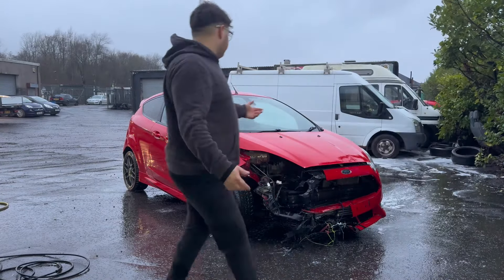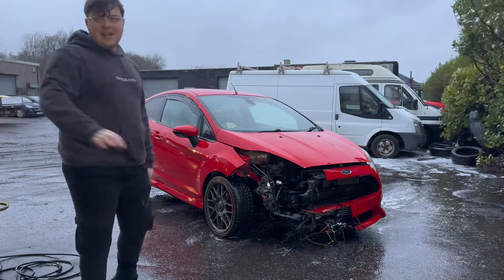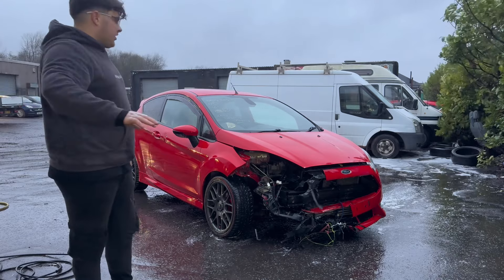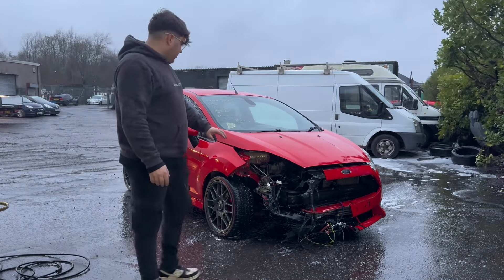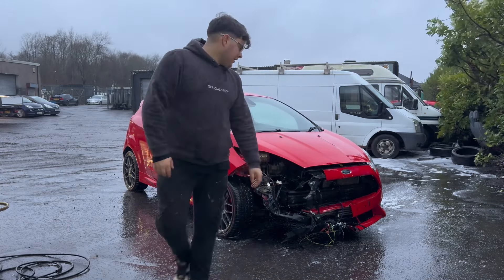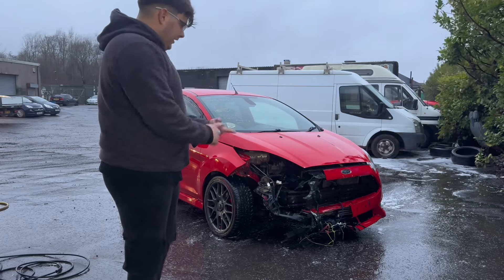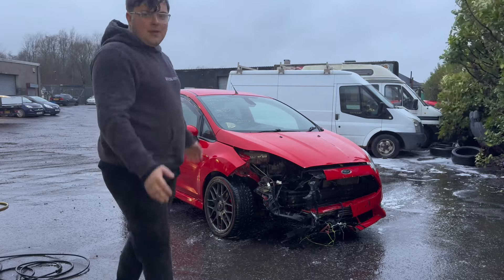So, quick one today — just literally a quick rinse down. When we get it inside, we can properly see all the damage. Next video, we will get into it, pulling all that off. We'll get a look at the solid electrical wire when we get cords and everything sorted. Let's see what happens.